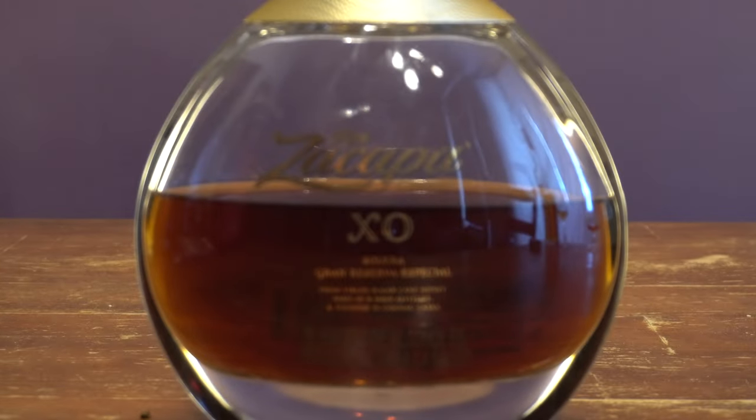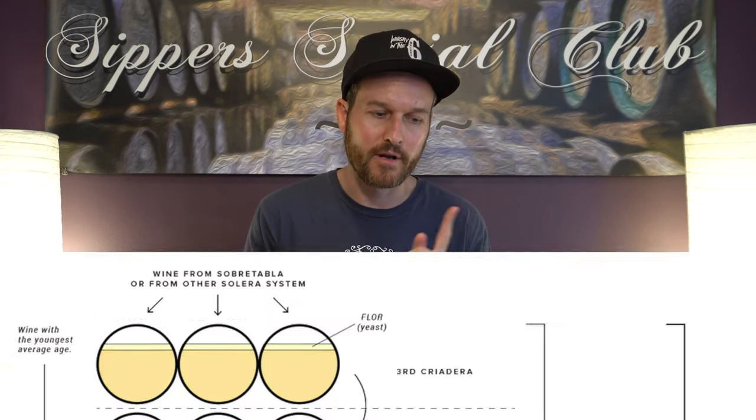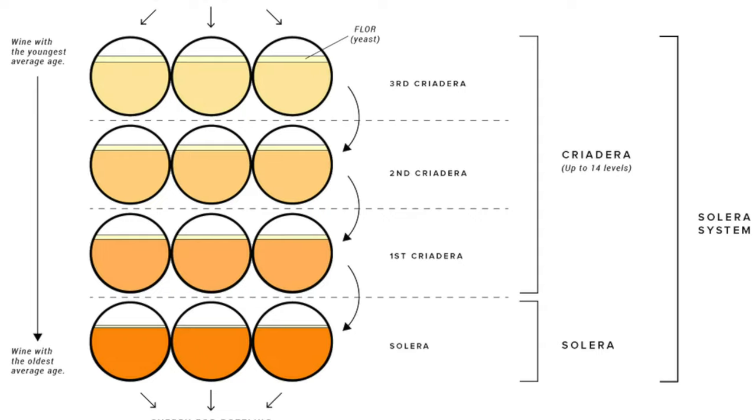Ron Zacapa XO matured in a combination of ex-bourbon and sherry cask, finished in French oak that contained cognac. Lots of stuff going on with this. Rums ranging here between the ages of 10 and 25 years old, matured using the Solera system. If you're unfamiliar, essentially it's a big vatting that they remove rum from and replace it with younger stuff — there's always maturation happening. You can check out the graphic here, which shows how that system is accomplished.